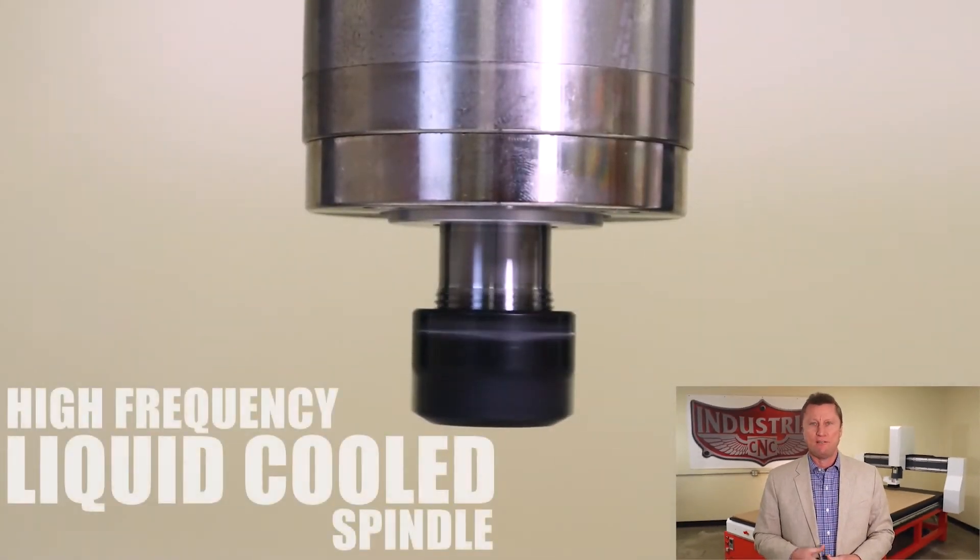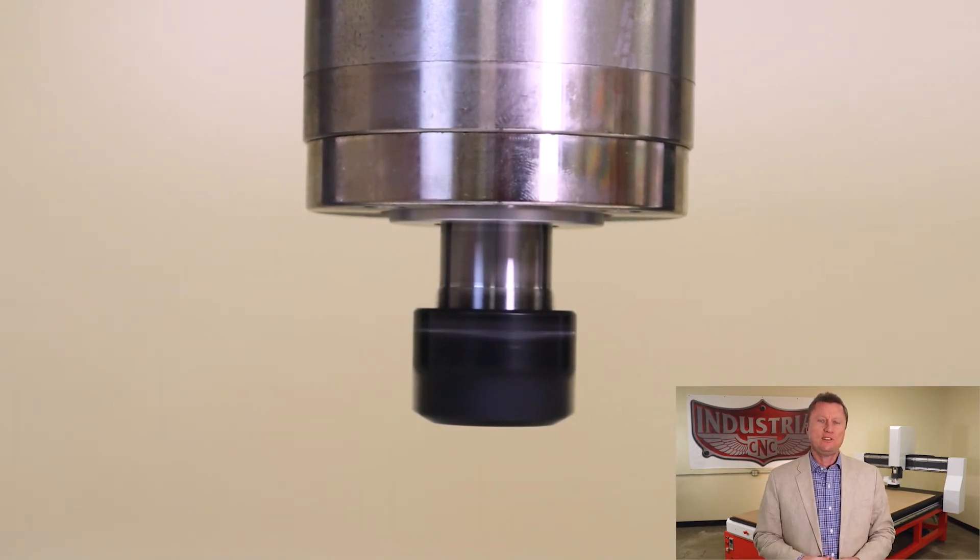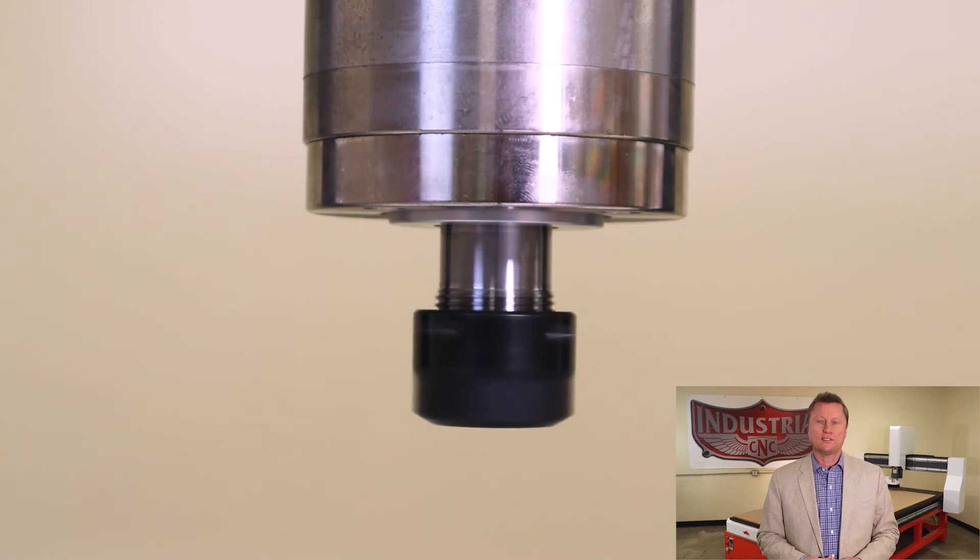Professionals require more power than little off-the-shelf router heads or these old-fashioned air and fan cooled spindles can offer. This system features our high frequency variable speed liquid cooled spindle. This is a self-contained and reservoir fed cooling system. It's designed for a lifetime of continuous, quiet, and maintenance-free operation, all while chewing through the widest range of materials.